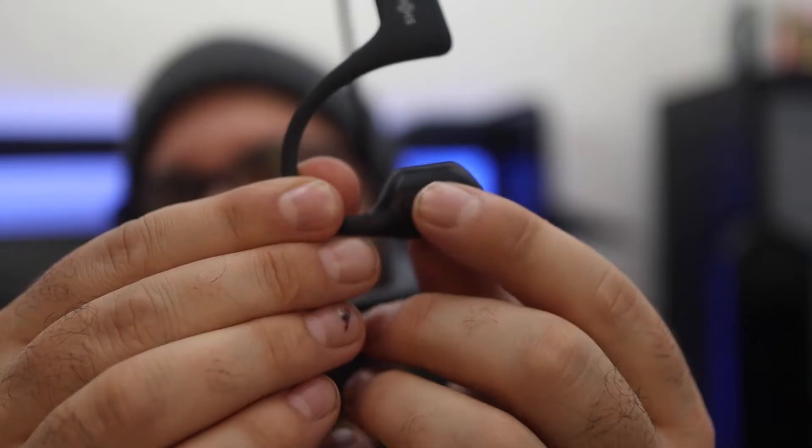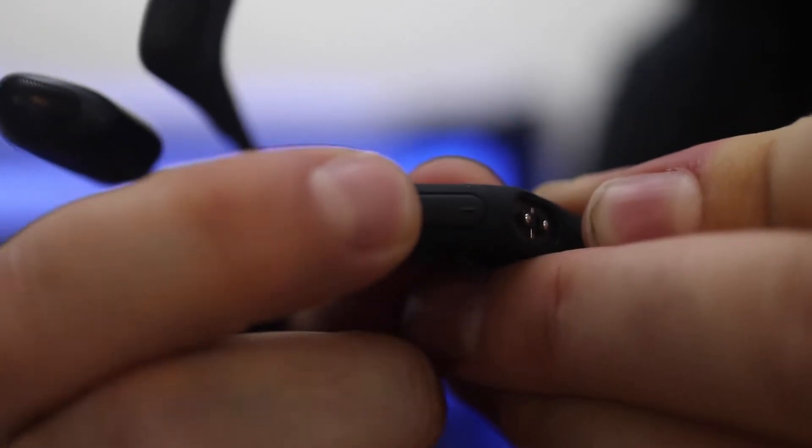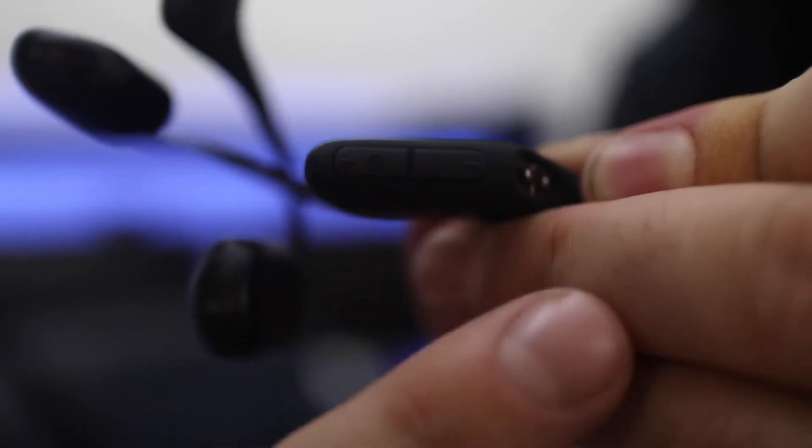This device is IP55 water resistant, which means it can handle dust, moisture from sweat, rain, things like that — so you can use it in almost any weather condition. Another thing I like is the buttons are physical touch buttons, so it's really easy to figure out how to pause, play, rewind, or answer a call.